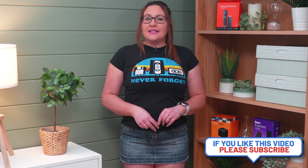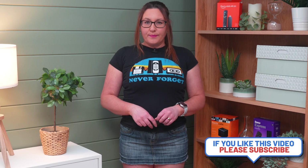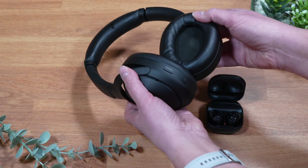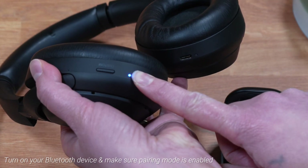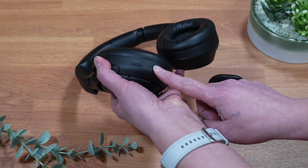Firstly, your Bluetooth device needs to be discoverable. Turn on your headphones, speakers, or other Bluetooth device and make sure the pairing mode is activated. This can usually be done by pressing a button on your device to turn it on.